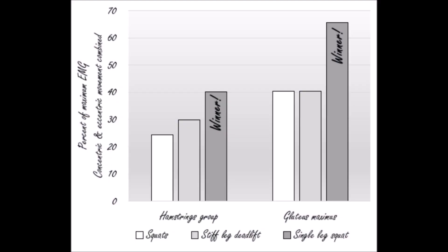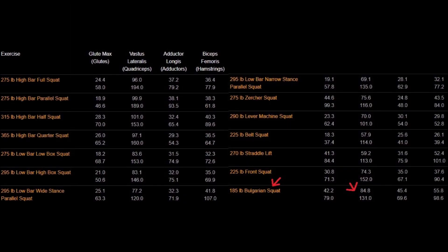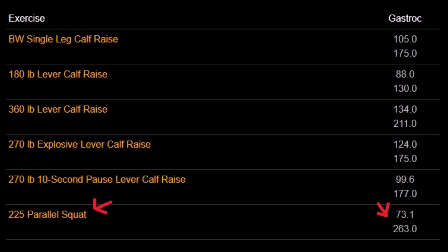And if you don't have a dumbbell, a resistance band will suffice for this exercise. According to EMG data, the single leg squat actually outperforms both the traditional squat and the stiff leg deadlift when it comes to developing the glutes and hamstrings. And it holds its own against numerous squat variations when it comes to quadriceps activation. It is also worth noting that a squat movement pattern works the calves better than calf raises.